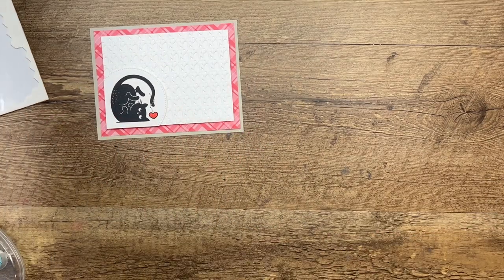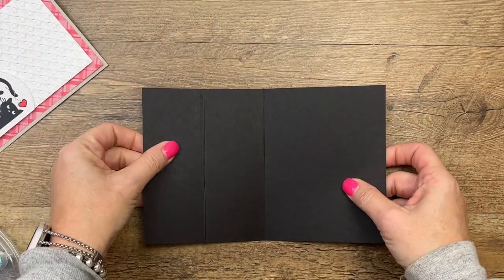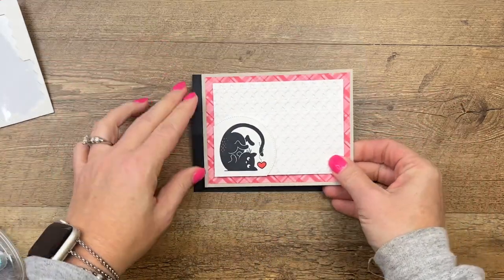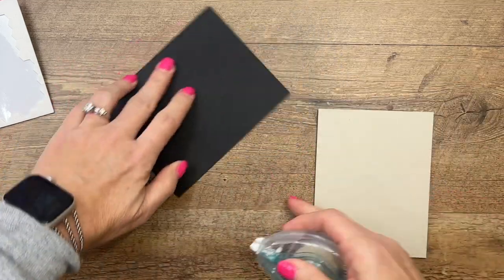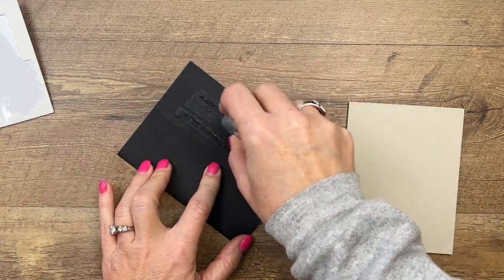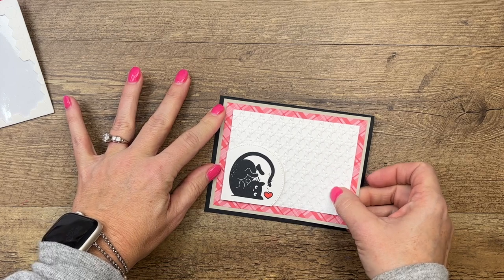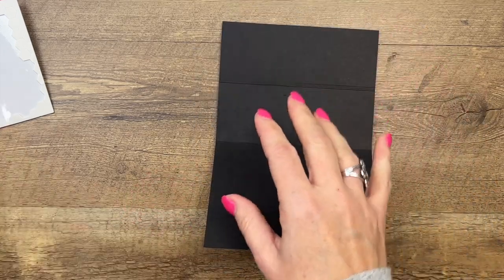Now to make the fun fold part of our card: get a piece of basic black, half a sheet — five and a half by eight and a half — score it at four and a quarter and two and a quarter. This one folds in and this one folds up. We're going to adhere this right to the center of our card but only put the adhesive down on this half. Put several little strips there so it's nice and stuck, but don't go down here because that'll be seen. Center it so it looks like just a regular card until we open it and then that pops up.